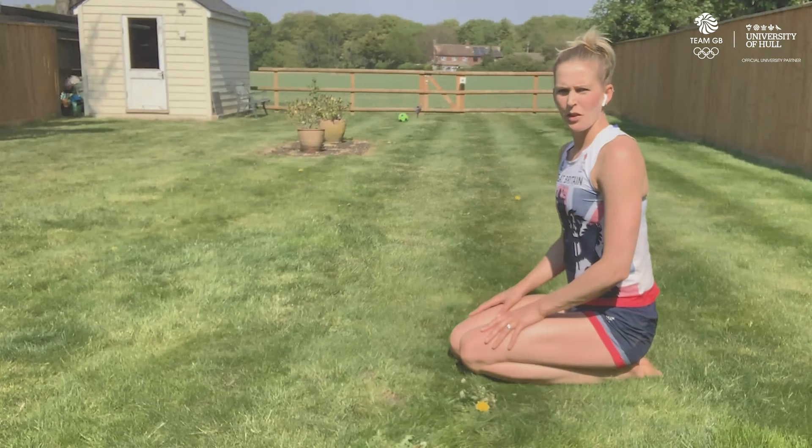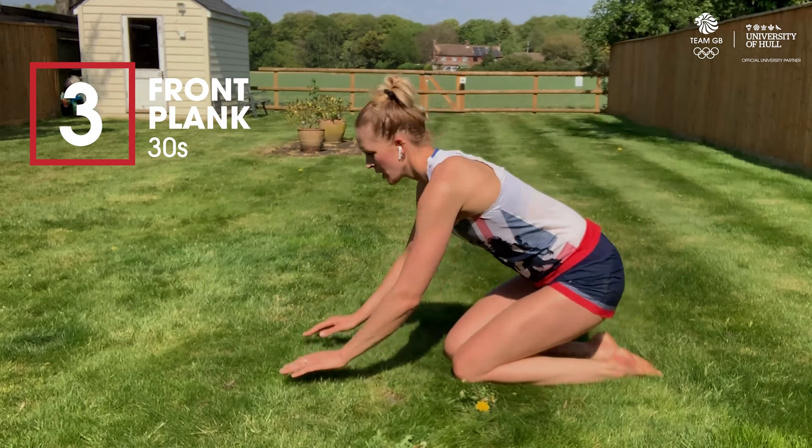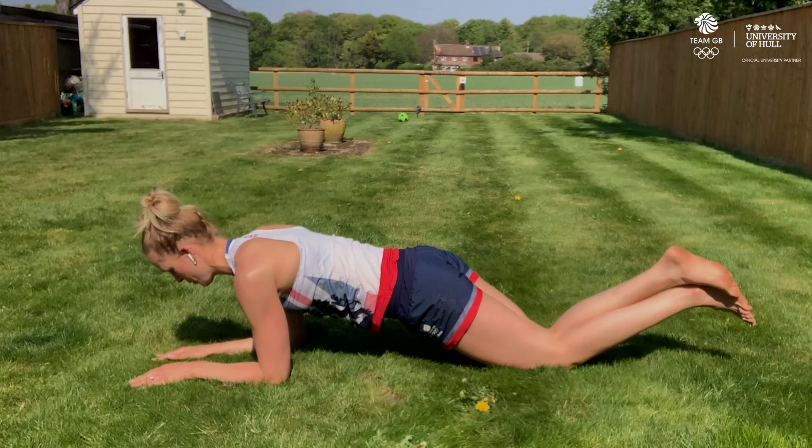The third exercise is going to be a front plank and I'm going to give you three options for this one. The first one, put your elbows on the floor and rest on your knees, keeping a nice straight line through your body. The second option is coming up onto your feet.